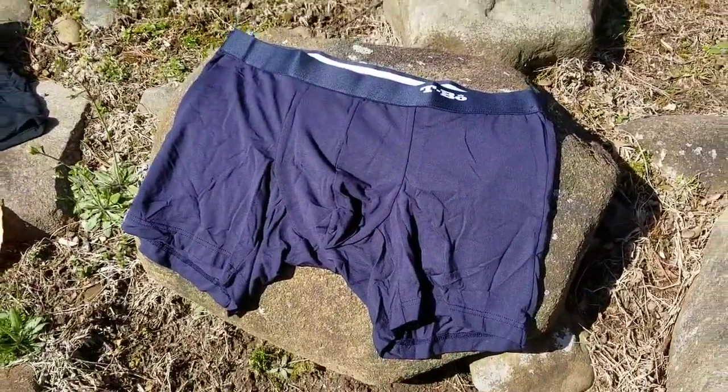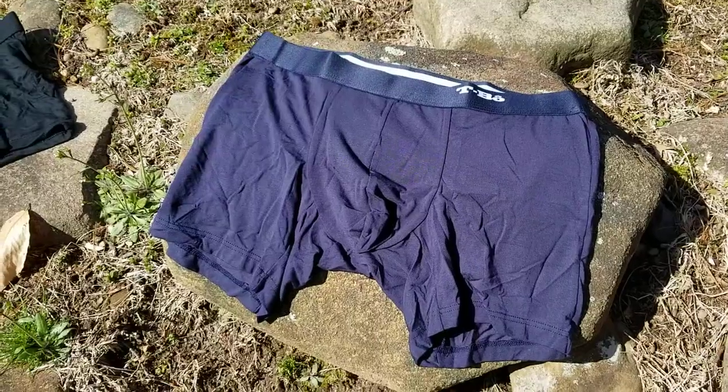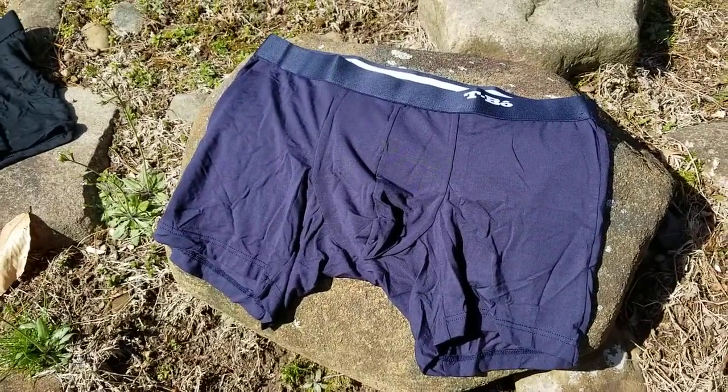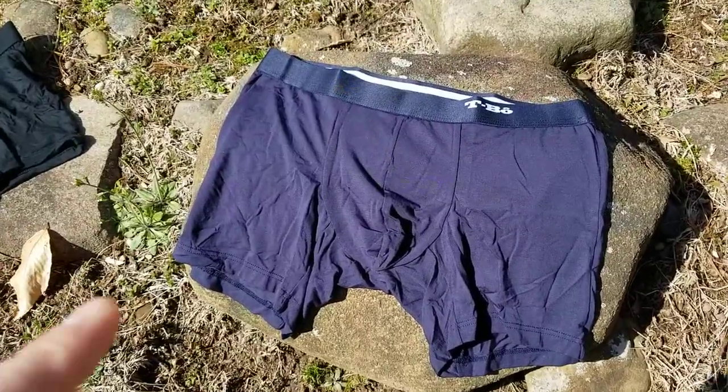These are the Comfy AF — I have no idea what the AF might stand for, let's say Comfy AS. So these are the Comfy AS boxers that they do. This is a slightly lighter colour choice, but they've got a slightly different fit to them.